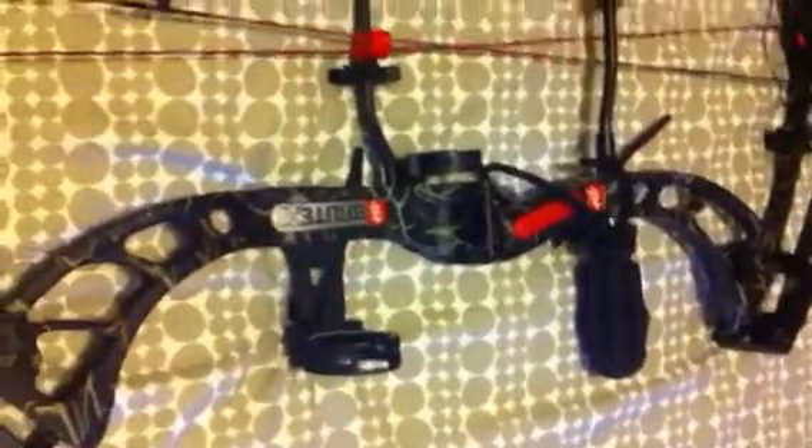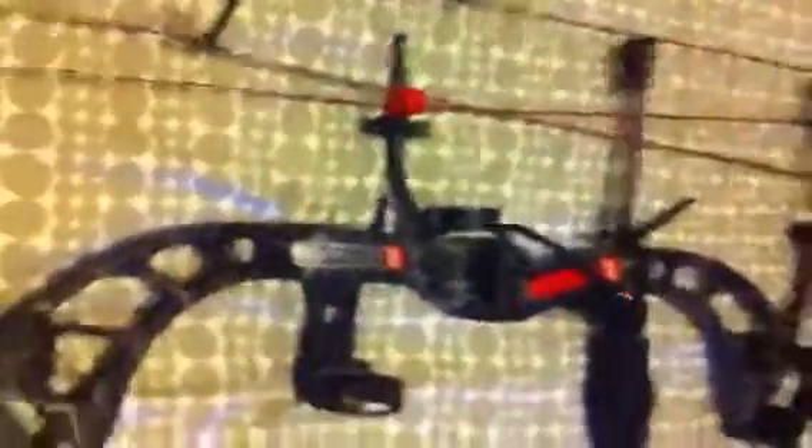This bow is really shock free. The last bows I've had have only been cheap ones with really small wheels — they vibrate like hell. This is shock free, has like zero vibration. Love it. It's real smooth shooting, it's fast.